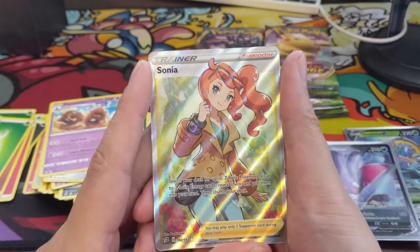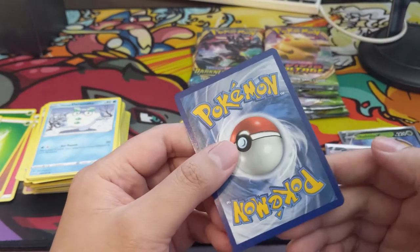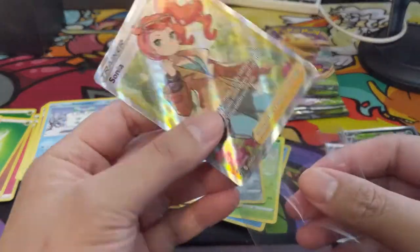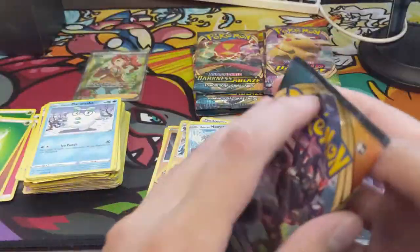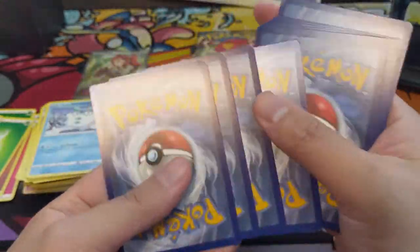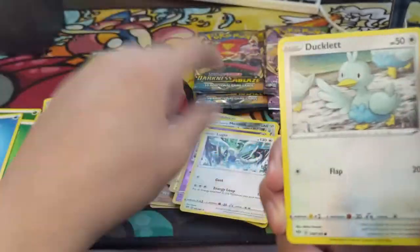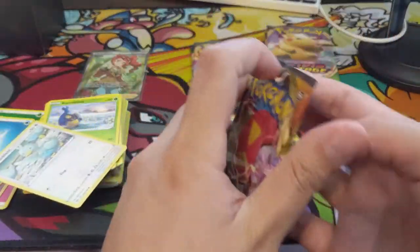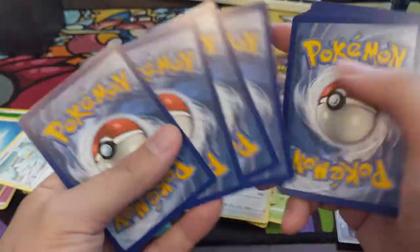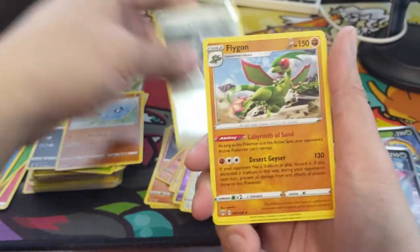We got a Sonia full art — nice! It's a great search card: search your deck for two basic Pokemon and two basic Energy, put them in your hand. Taking a look at centering... this actually looks perfect. I take back my initial thought of just putting it in the binder — we'll get it graded. On to Darkness of Ablaze, looking for the Charizard V-MAX. Now there are going to be three versions of this card to chase, and Shining Fates is coming in February.